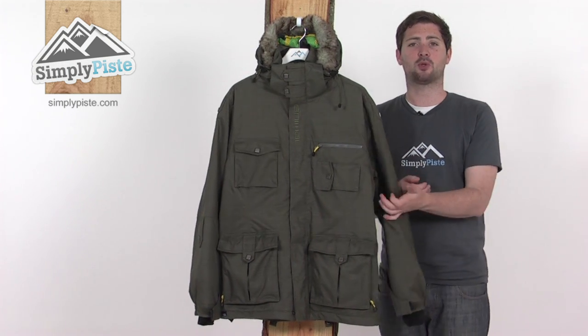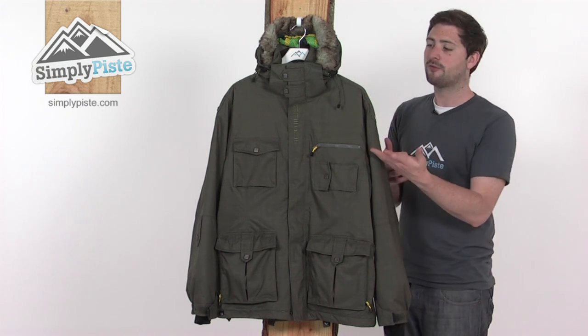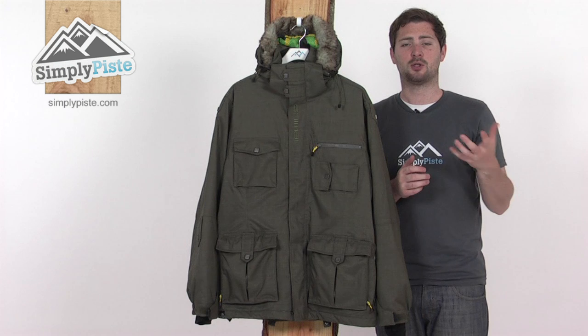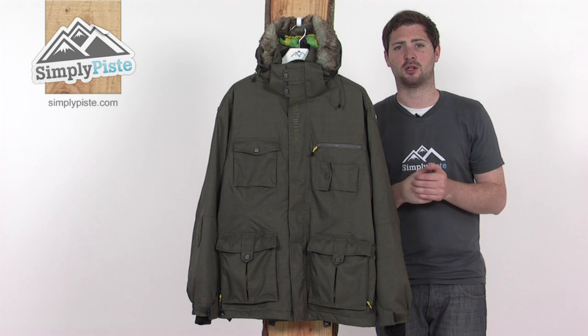The material we've got on here is a waterproof and breathable fabric that'll keep you nice and comfortable. It's also a fully taped jacket — there's a lining of tape underneath all the stitching throughout the jacket, which is going to help prevent any rain or snow from getting in via the seams, keeping you nice and dry inside.